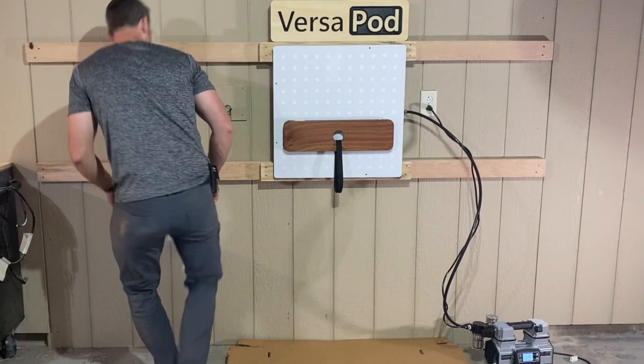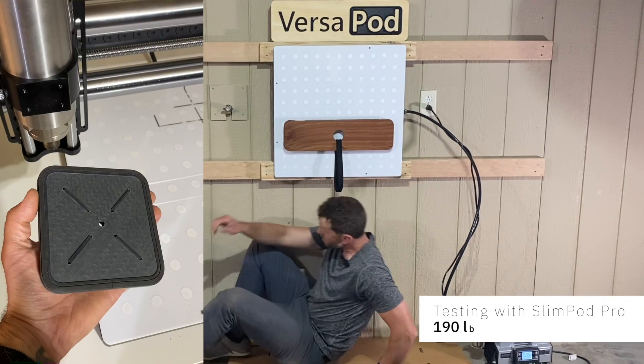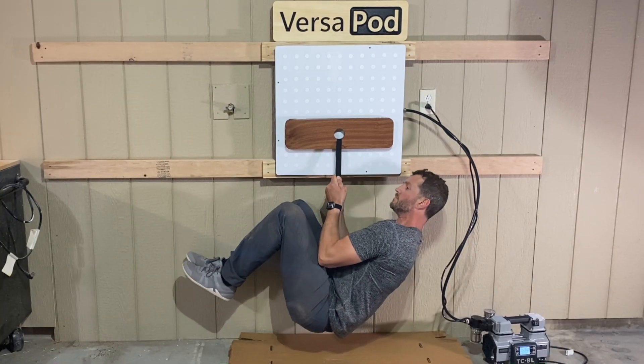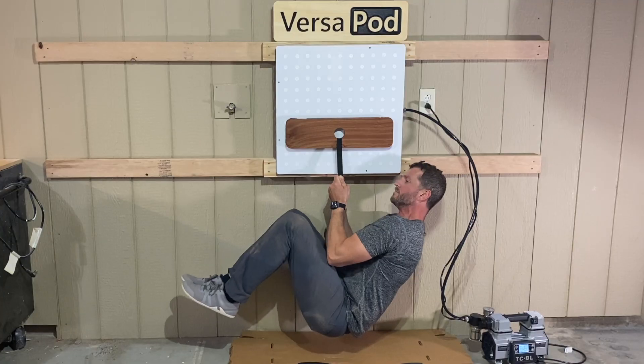Our original Slim Pods held 125 pounds without budging. That's way more force than most CNC jobs would ever put on a part when cutting wood or plastic. When we pushed it to 160 pounds, the gasket adhesive finally gave out and the weight dropped. But we ran the test again with our Slim Pod Pro prototype, and not only did it hold 160, it held me — all 190 pounds. Solid.